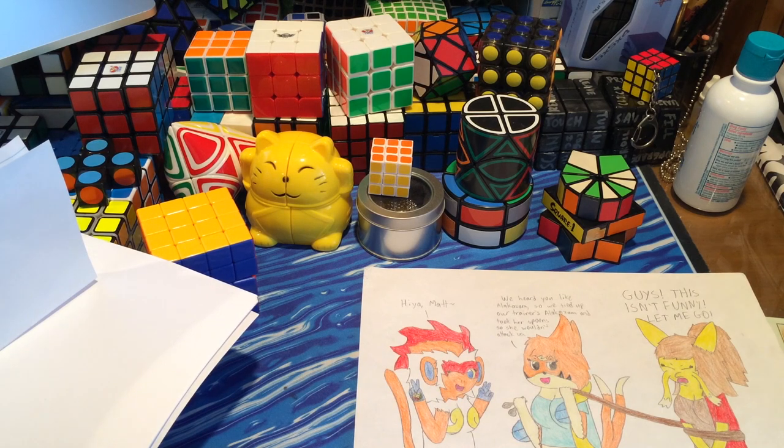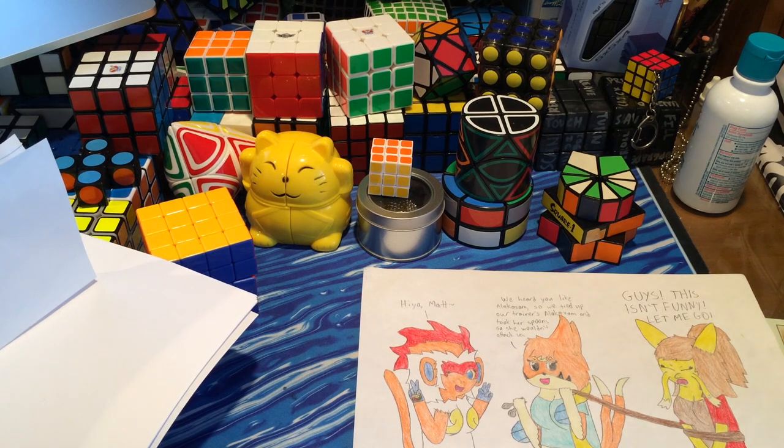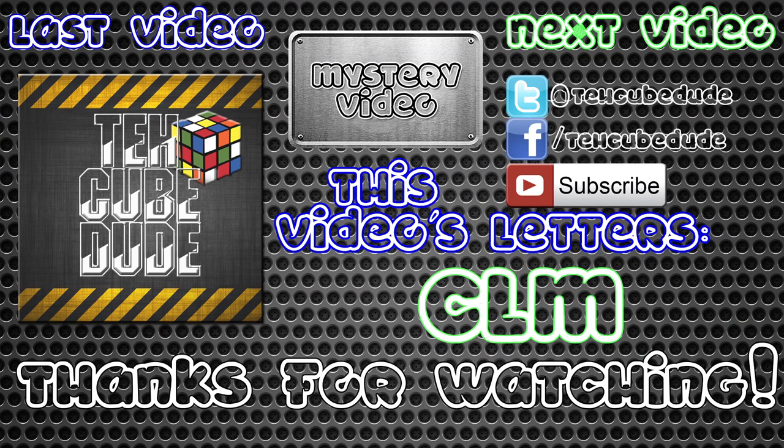I don't have anything crazy for you guys to draw this time — use your imagination, make it something appropriate. With anything you send me, please put your YouTube channel or your real name if you prefer that, and I'll give you a shoutout. Feel free to send letters as well — you don't really have to do a drawing, but drawings would be awesome. This series all depends on how much stuff you all send me. My P.O. box address can be found in the description — please put the name as Matthew Dickman and not the Cube Dude. If you have any questions, feedback, or suggestions on how to improve my videos, let me know in the comments below. Please leave a like and read the description for the letter war winners. This video's letters are CLM. Discounts and coupons can be found in the description as well. I hope you all enjoyed and thanks for watching. Frankly my dear, I don't give a damn.